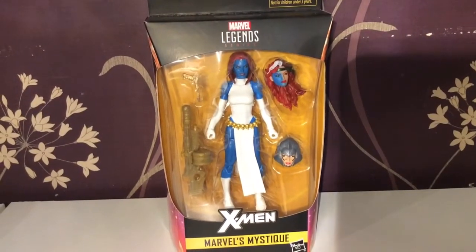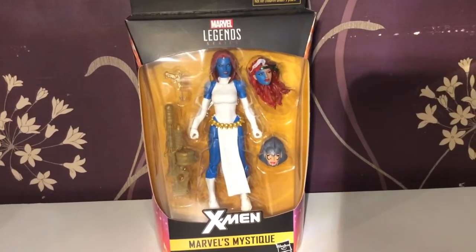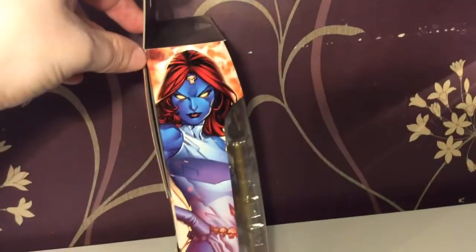Hello and welcome to Smurpee Video. Today I am looking at Marvel's Mystique from the X-Men. This lovely packaging — top has the usual X-Men sign, and on this side we have an awesome picture of Mystique posing.